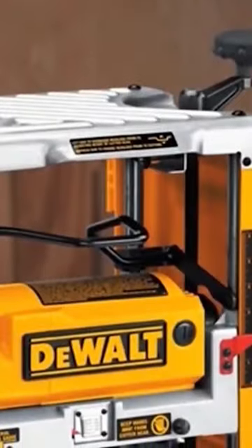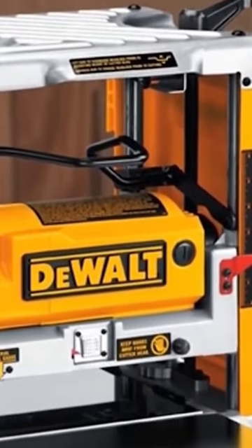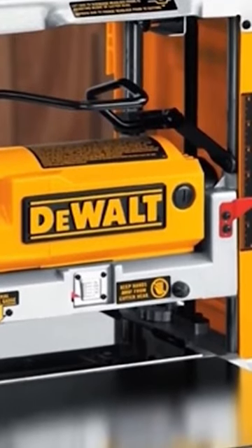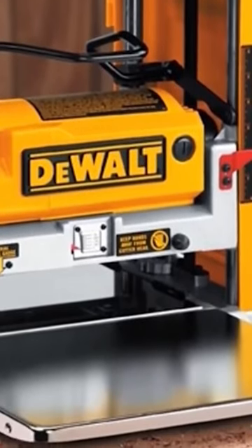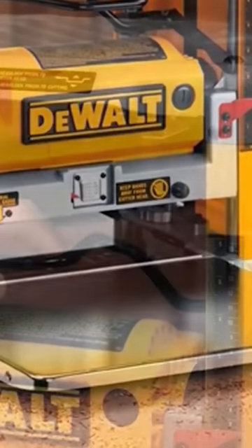The extra-large thickness scale and material removal gauge guarantee quick and precise cuts. To be specific, this full-featured planer can make a 1/8-inch maximum cut depth, 12.5-inch width capacity, and 6-inch depth capacity.